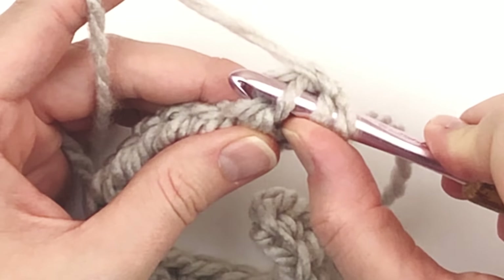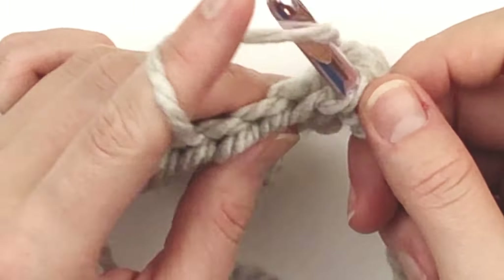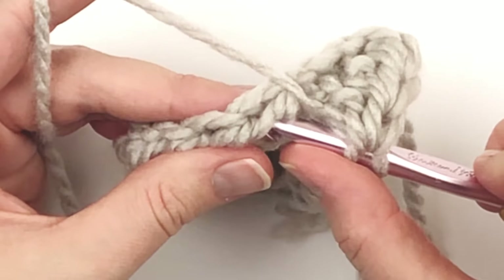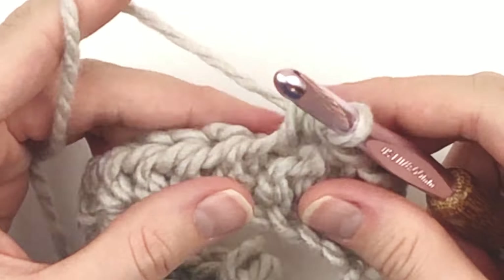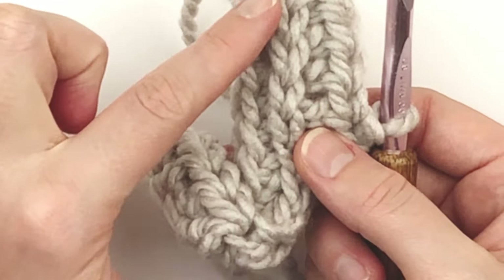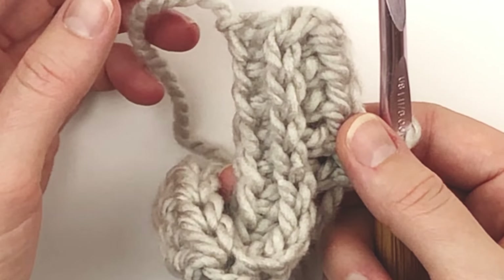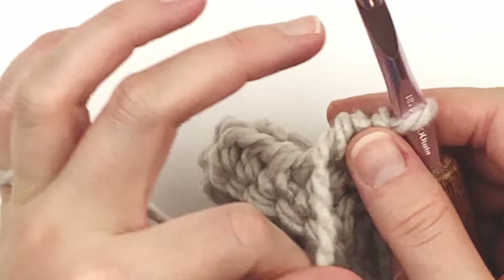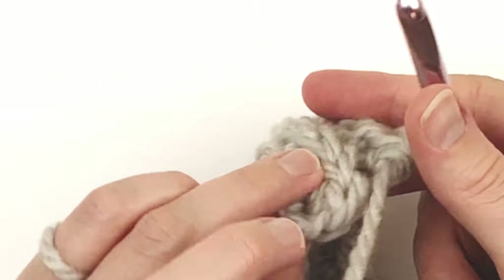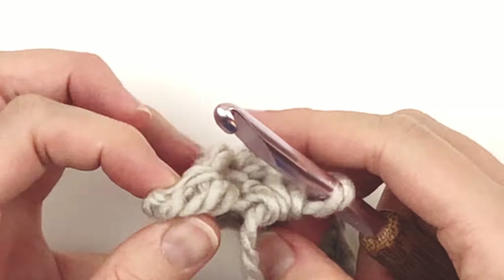It's going to make a really nice ribbing. Go ahead and half double crochet in the third loop only of each stitch across. I'm going to show you this last one because it can be kind of tricky. This is the back loop, the front loop, and the third loop is directly behind it. That's where we're going to stick the last half double crochet.